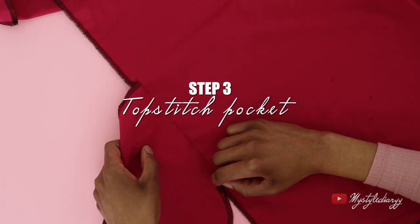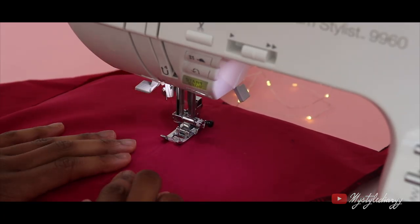Once you've done that, you can topstitch the pocket. This will make sure that the pockets stay in place.